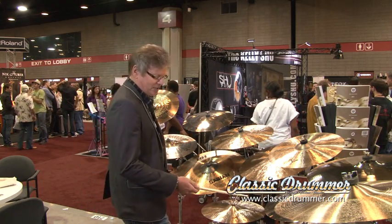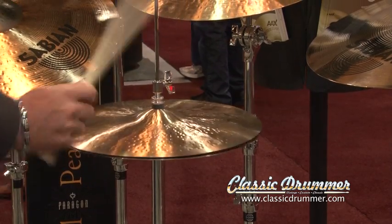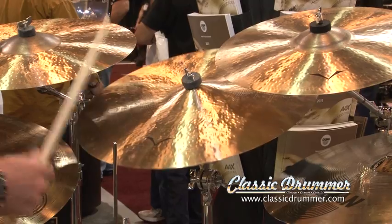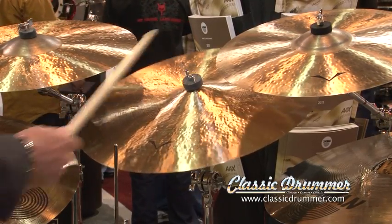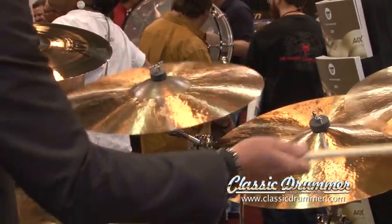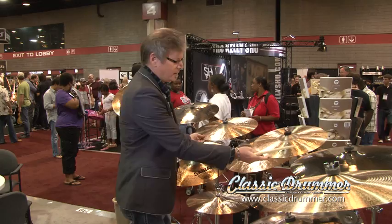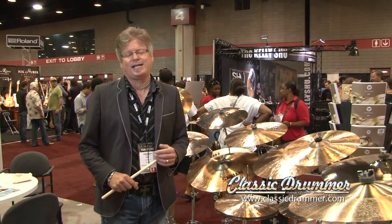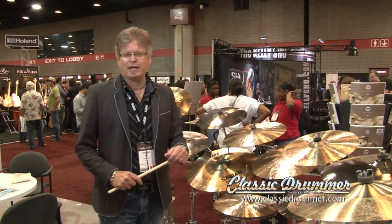You can check them out. These are the 14-inch Artisan hats. This is a 20 ride. The beautiful looking cymbals and obviously beautiful sounding cymbals are really applicable to any style of music that you would want to play them in, and I encourage you to check them out.